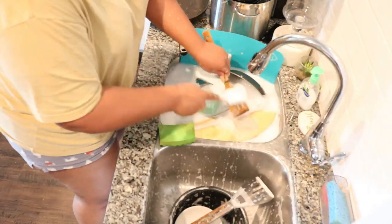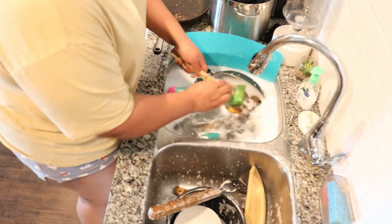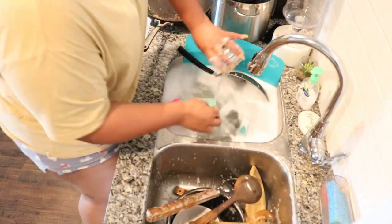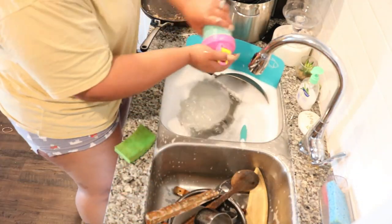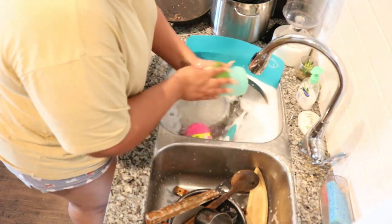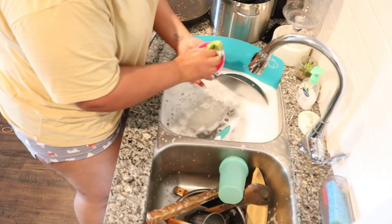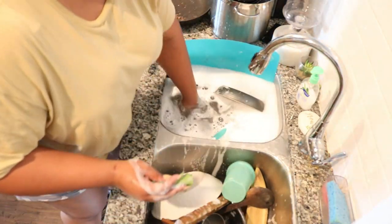I'm using a couple of utensils to clean — I'm using your regular cleaning bristle pad, and then I'm also using a handheld dish brush. It definitely gets into a lot of those cooking utensils that have grooves, as well as getting those tough areas off of your pots and pans.